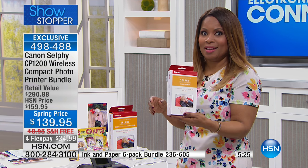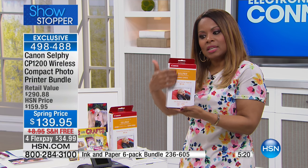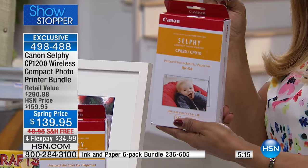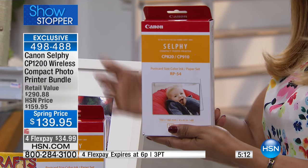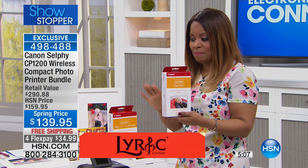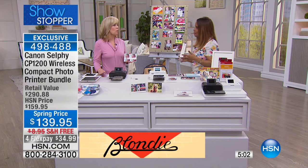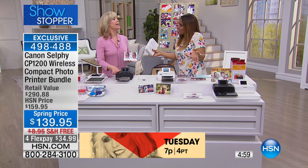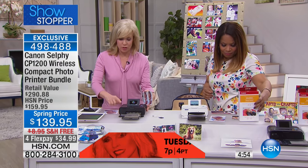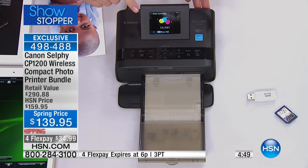You take a lot of pictures, so we say stock up on the extra paper. Today we have the extra paper available on FlexPay — two FlexPays — we've never done that before. I would get as many packs as you can afford on FlexPay so you can just have a lot of fun. This machine is awesome — this is the new and improved model. It has an easier Wi-Fi connect, and you can also print right from your Instagram.